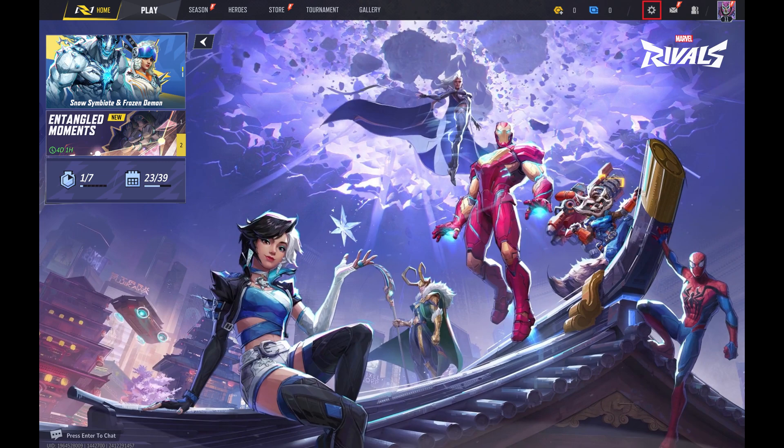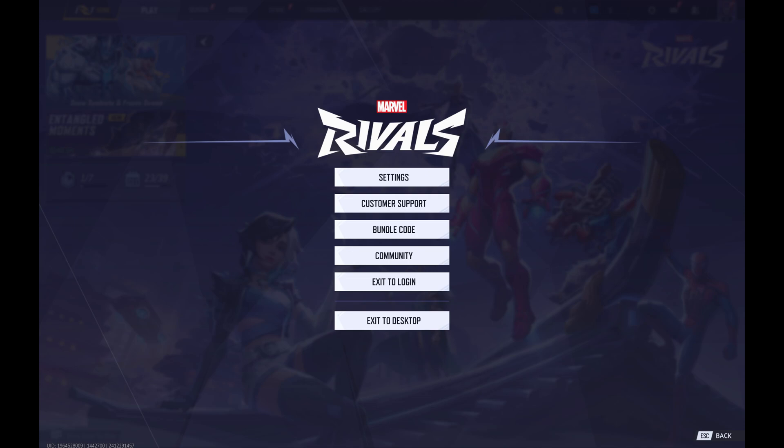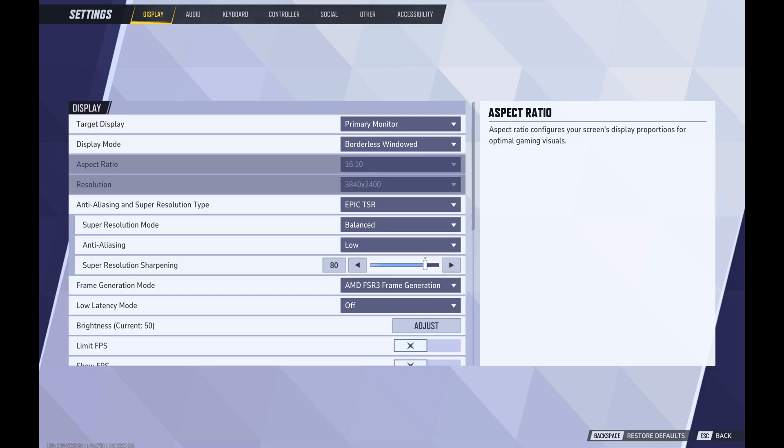Step 2. Click the settings icon in the top right corner of this screen. A menu opens. Step 3. Click settings again. The settings screen is displayed.